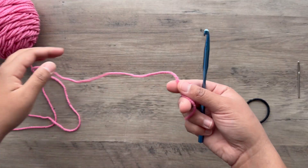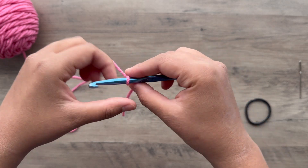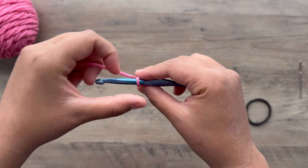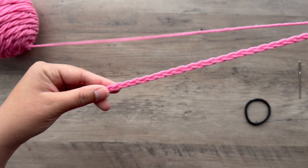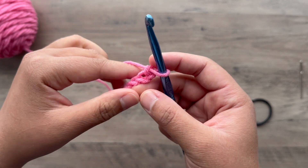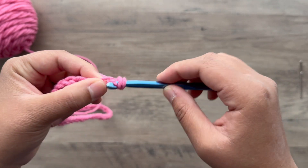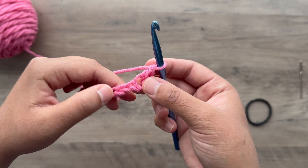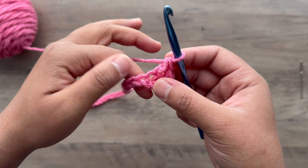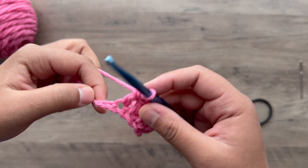Let's go ahead and get started. I'm going to start by making a slip knot and making a foundation chain of 51. Once you've made your foundation chain of 51, we're going to skip that first stitch and double crochet in the second stitch from the hook. Double crochet in the next stitch, and repeat this double crochet in each stitch until you meet where you started. Don't forget that very last stitch.